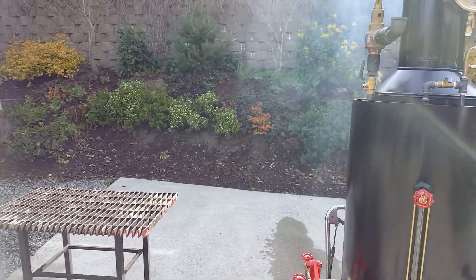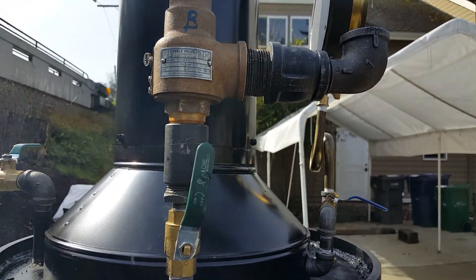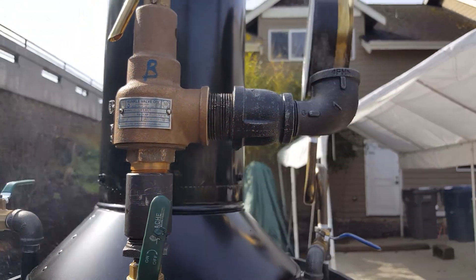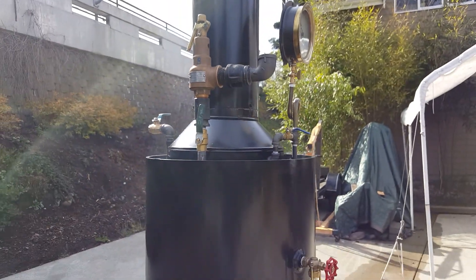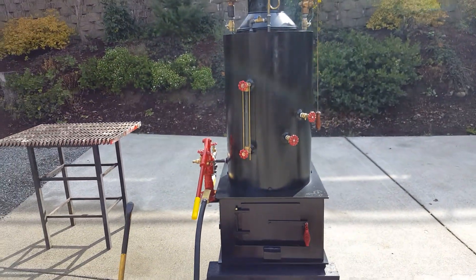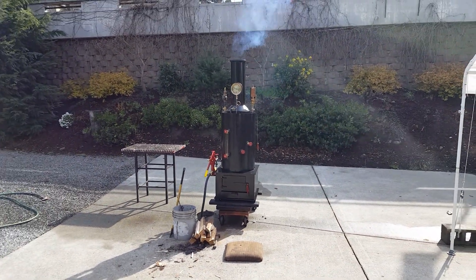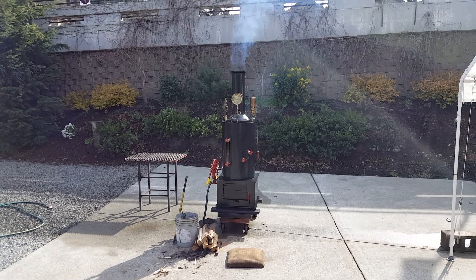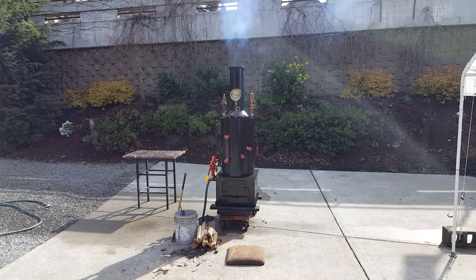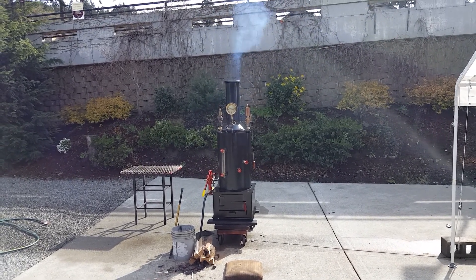I'll leave that valve. This pop-off valve is set to go off at 100 — I believe it's set at around 125, I might put a 100 on there; either way I've got to test it. Great boiler. It's two inches taller than the previous ones — this is the first one where the boiler itself is 32 inches; the others have all been 30 inches, so I get more use out of my copper tubing that way.